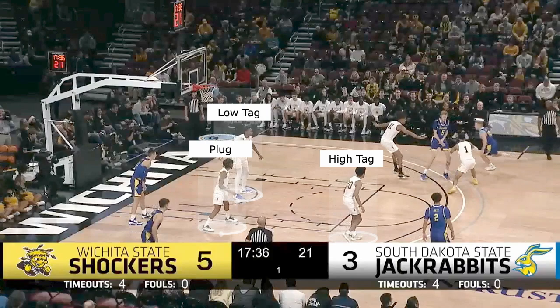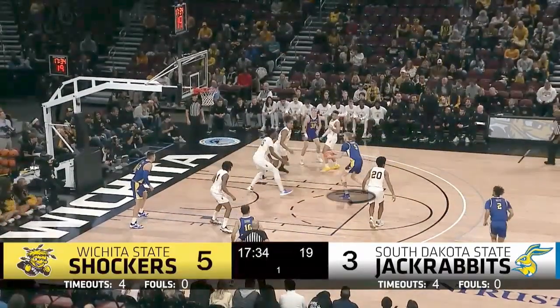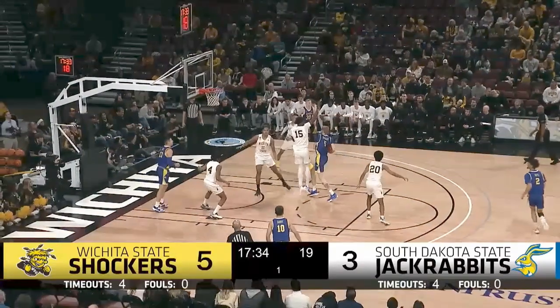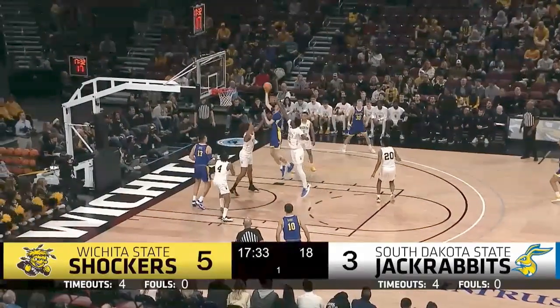In this possession, you get a roll from the big man. When he catches it, the low tag steps up to take the ball, which is normal. Now he needs to make a decision — the high tag is taking his man, so the read is based off what the plug does because he is now responsible for two. This is where those fast decisions have to be made. As you can see, the ball should have been kicked to the wing based on his decision, but the big tried to score one on one and ended up missing.